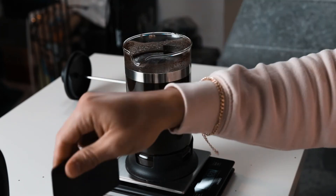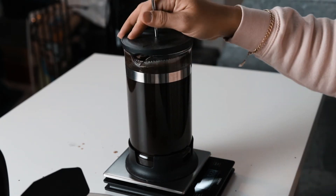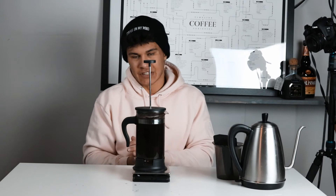Once you're done stirring, pop the top on and you're going to leave this in your fridge for 18 to 24 hours — that's the range. Depending on how strong you like it, you can play with that. 18 hours is a great place to start, so if you make this in the afternoon, by the next morning it'll be good to go. After 18 hours, come back, plunge it, and you have cold brew concentrate.